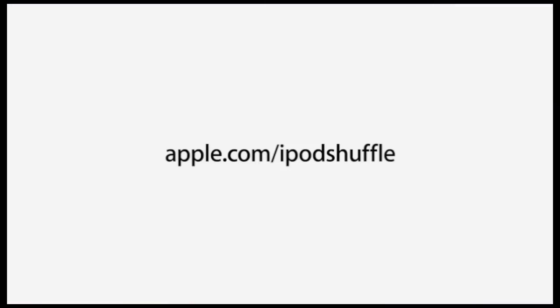So that's a brief introduction to the new iPod Shuffle — the world's smallest music player and the first one that talks to you. To learn more, try one out at your nearest Apple store, or visit apple.com/ipod-shuffle.